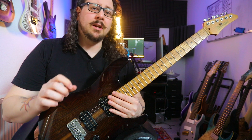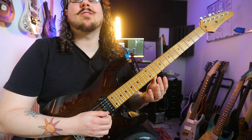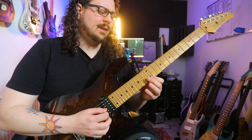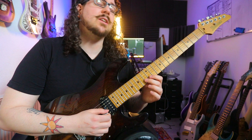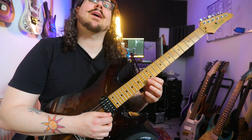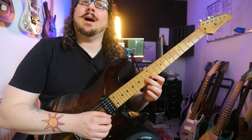We're starting off with two notes on the E string, and then we have an uneven number of notes per string on the B string — three notes. This means that we are starting with downward pick slanting, and then we have to change on the B string, with its uneven number of notes, to upward pick slanting. Then we have again three notes on the E string — again an uneven number — which means we have to change back to downward pick slanting. So we go: down, up, down, up, down, up.